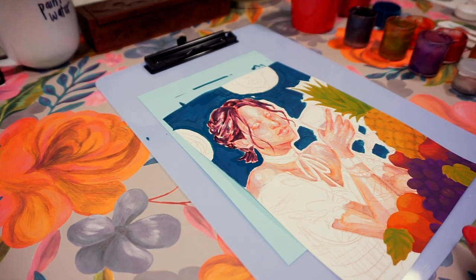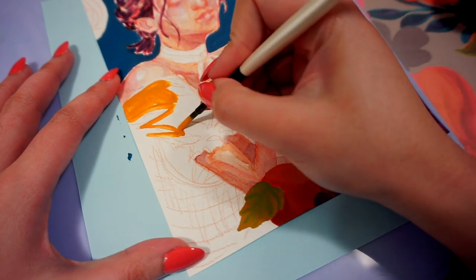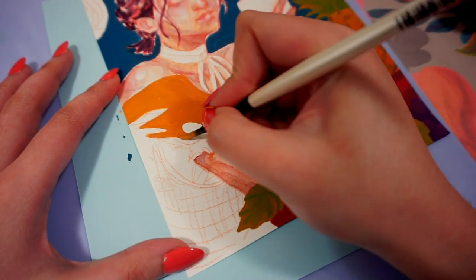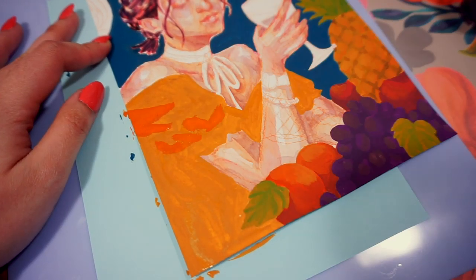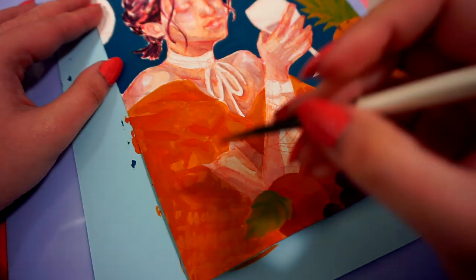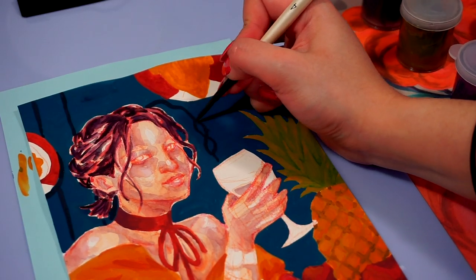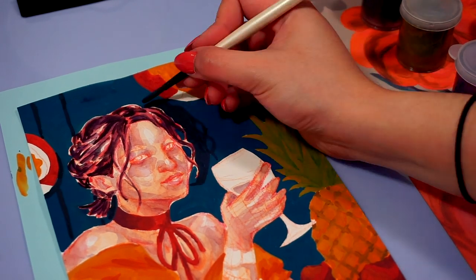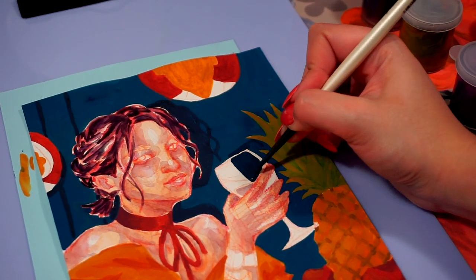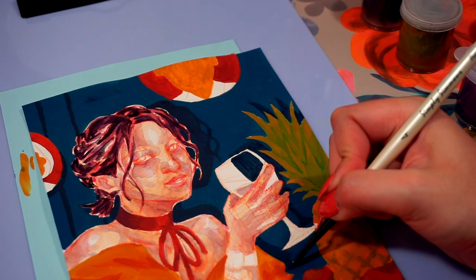Through experimentation and research I found that other people were using gouache to paint flat bold shapes, so I started incorporating it into my portraits as a background color — painting the portrait in watercolors with a solid gouache background. As I experimented more, I started using gouache for background elements and then for clothing. I really liked how it complemented the skin and separated what was human from what was a non-human element, which I only achieved through experimentation.